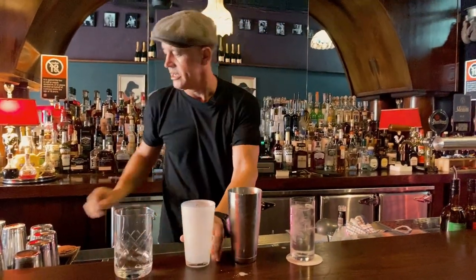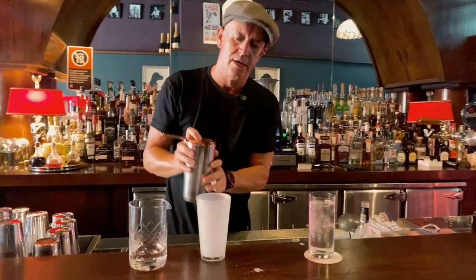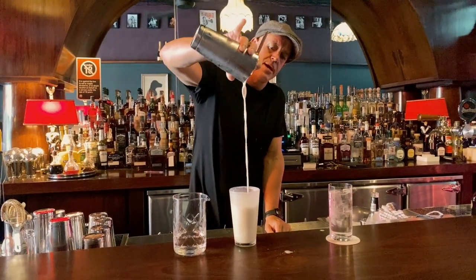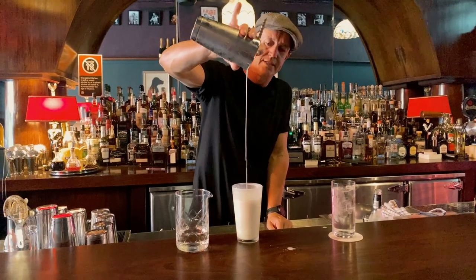And now the second part of this drink is that Japanese reverse shake. So we're going to pour all of that in there, throw it around, get some air into it, and help us achieve that lovely soufflé effect at the end.